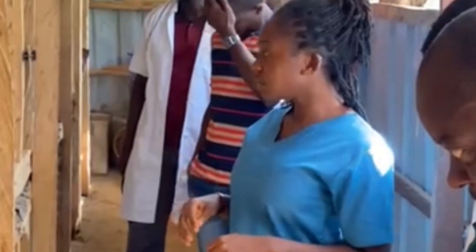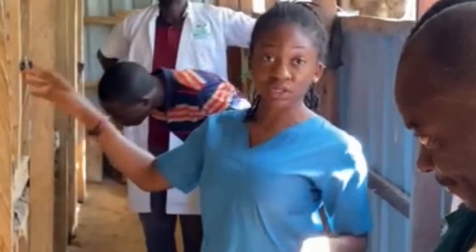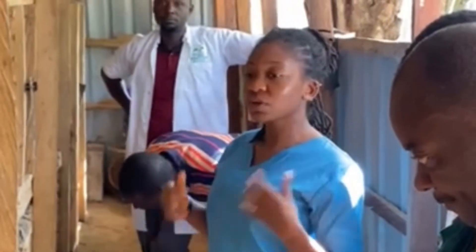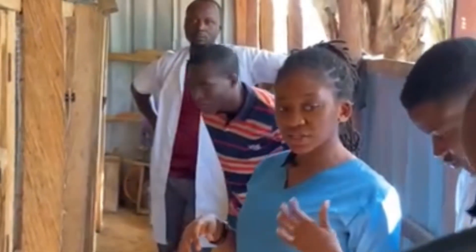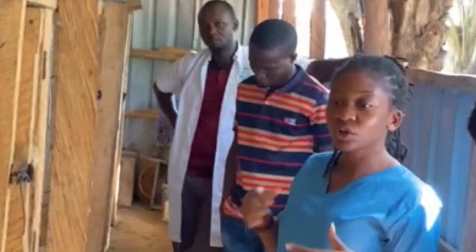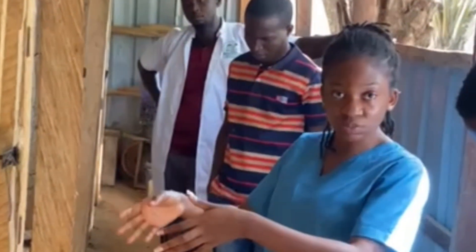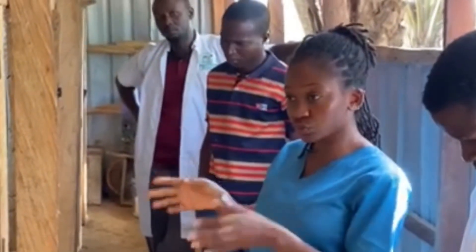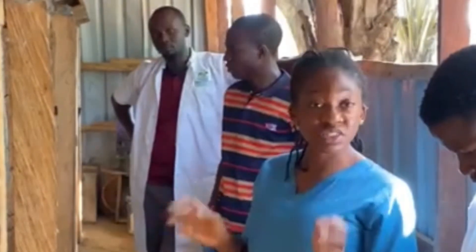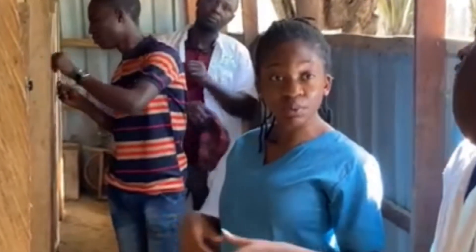I strongly believe that there are other practices of animal rearing that will give you better results than what you currently get, because animals always do better if you create an environment closest to their natural environment. Rabbits are animals that burrow — they are not just confined within a space. For someone just starting, cages are feasible.